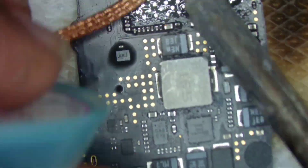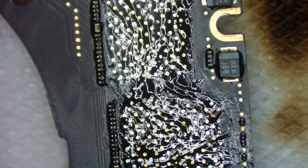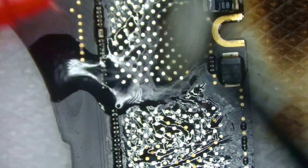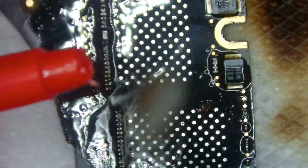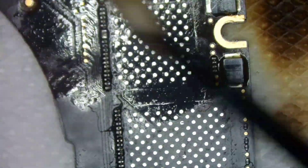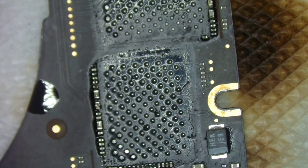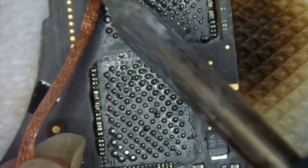Sorry for the out-of-focus view — this is the first time I am creating a repair video. My motive for making this video is to cover the NAND replacement procedure and also to explain the errors which most people make while replacing NAND from another machine.